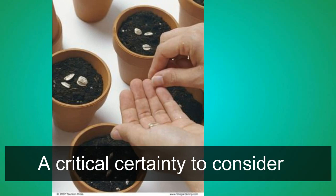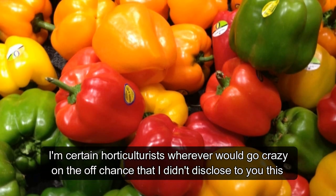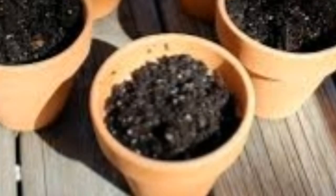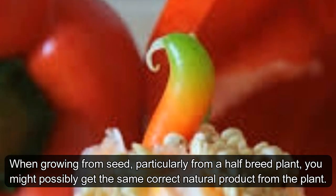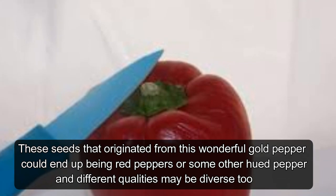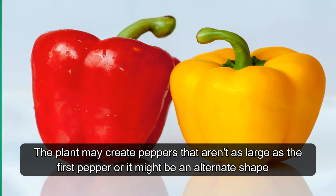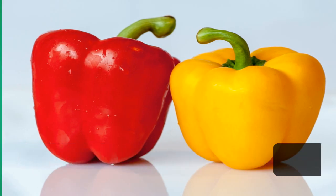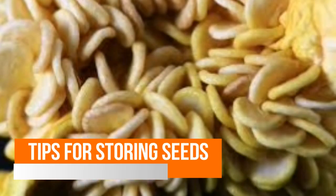One important fact to consider: when growing from seed, especially from a hybrid plant, you may not get the exact same fruit. Seeds from a beautiful gold pepper could end up producing red peppers or another color entirely, and other traits may differ too — the plant might produce smaller peppers or a different shape. The only way to guarantee the exact plant you want is to buy packaged seeds or grow from heirloom varieties.